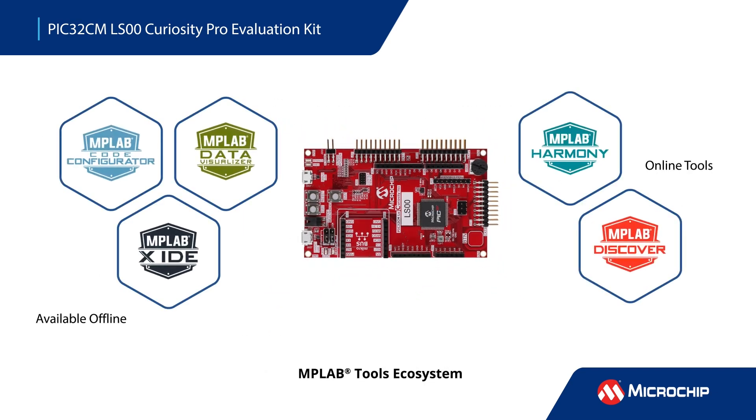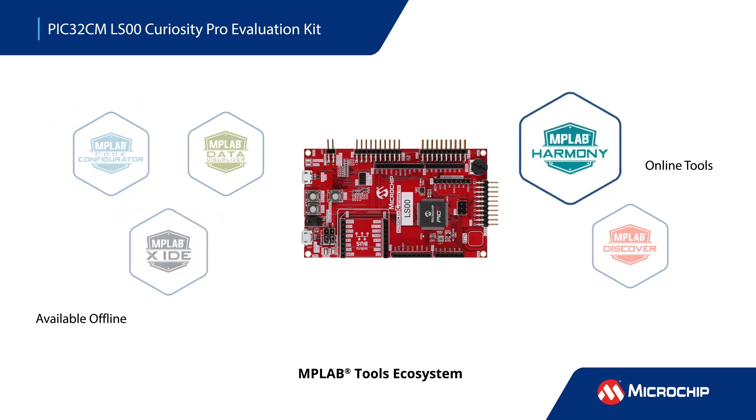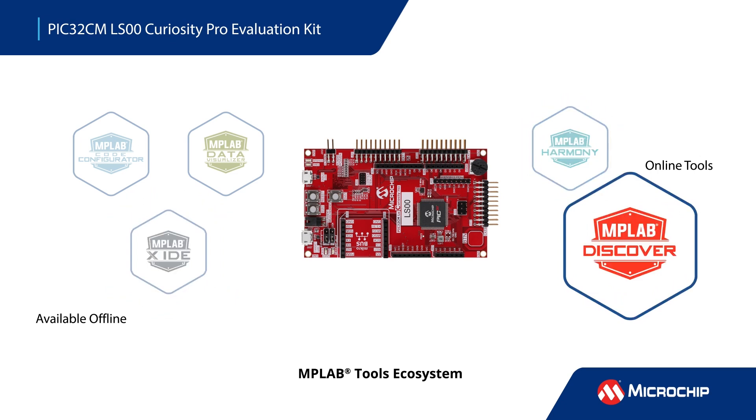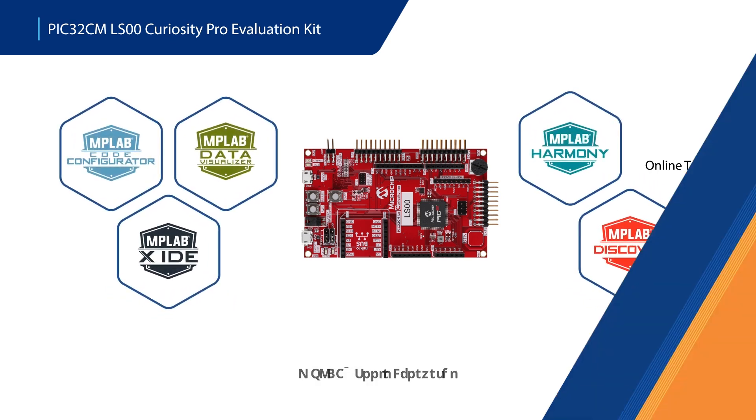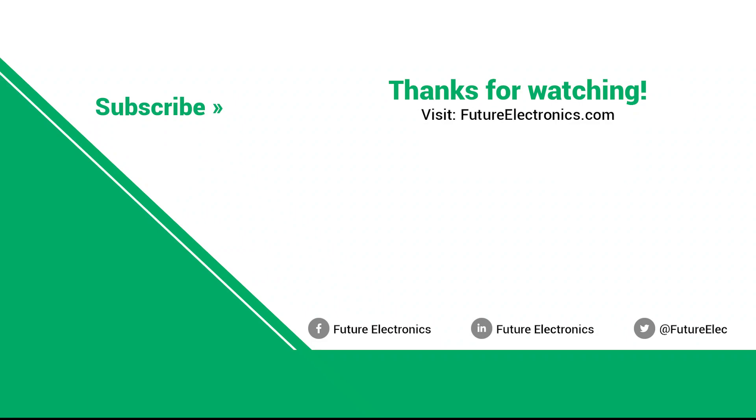The PIC32CM LS00 Curiosity Pro Evaluation Kit connects seamlessly to our software development tools. Graphically configure your device and peripherals with MPLAB Code Configurator. Develop your application code with MPLAB X IDE and integrate with MPLAB Harmony. Find code examples with MPLAB Discover and begin your prototyping today. Additional information about the PIC32CM LS00 development tools and code examples can be found by following the on-screen link.